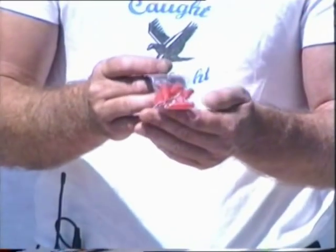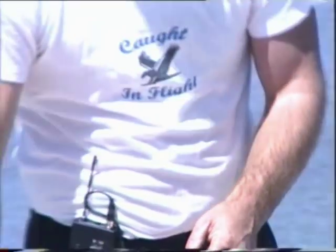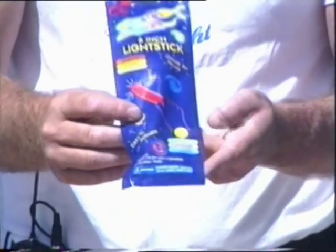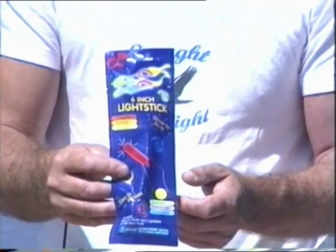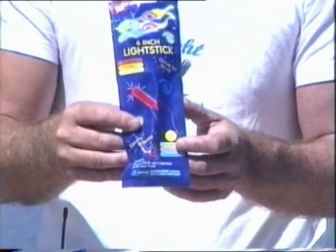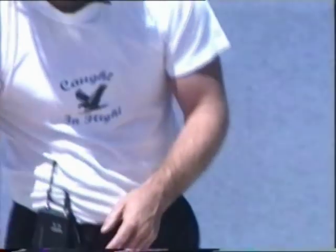I also talk about running sinker clips — you can buy them in a pack at your local retail outlet. For guys who like to go out fishing at night for larger fish, we recommend putting a couple of glow sticks on the kite so it's always visible. Rather than trying to peer across the horizon to find your kite, with glow sticks on them you can see the kite all the way through the process.